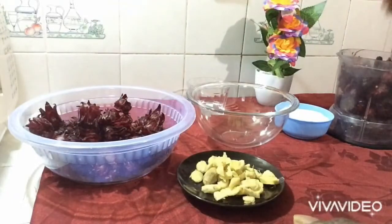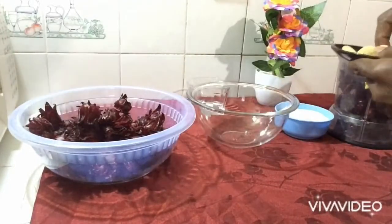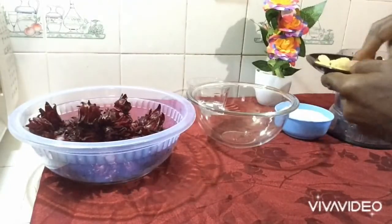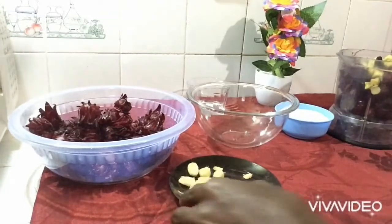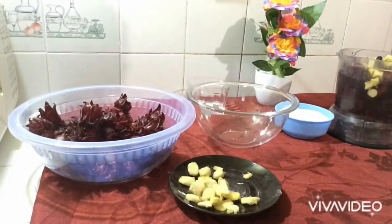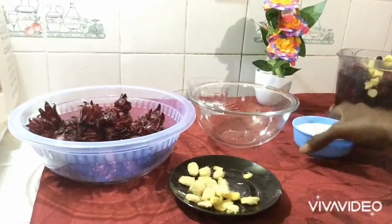I'm gonna add my ginger now — quick and simple, very easy, you can have this on the go. Then go ahead and add your sugar.